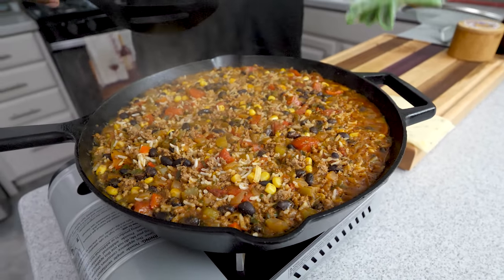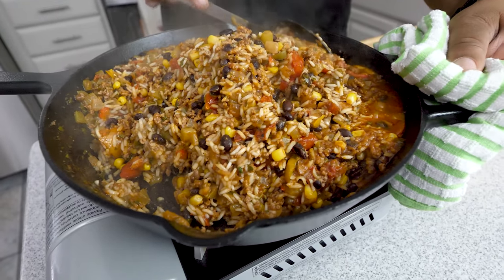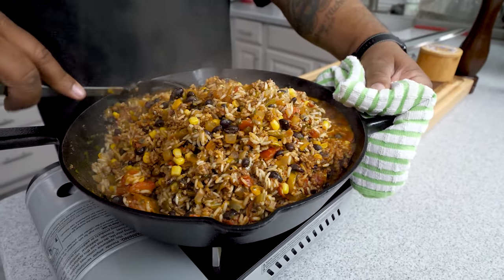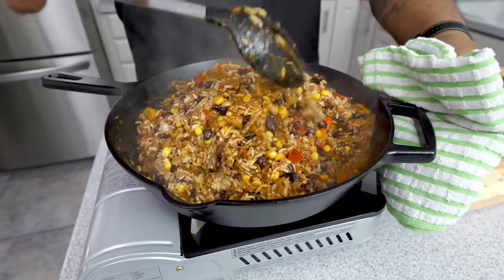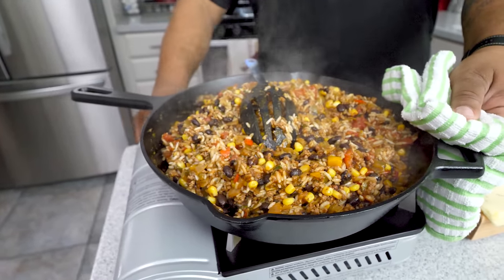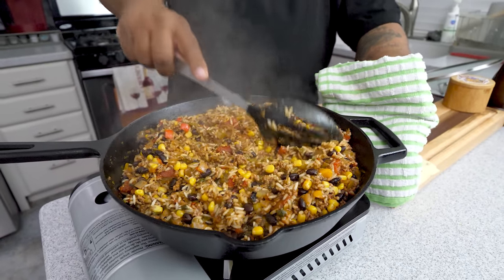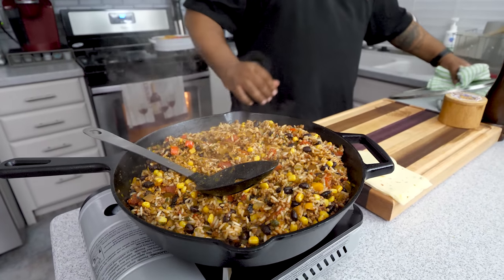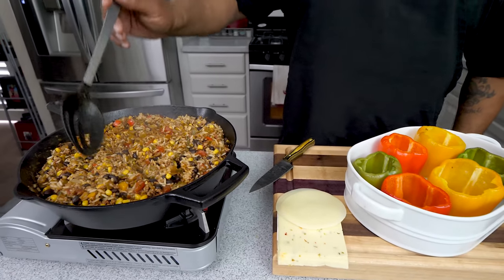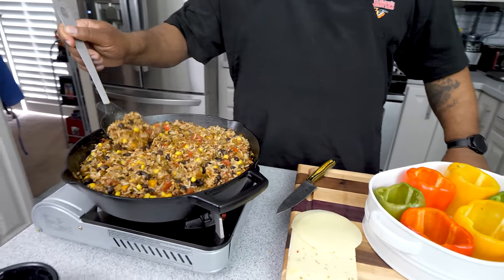The timer just went off — 20 minutes in. You can see just how full it is. Look at this right here — this is nice and still moist. I'm going to turn the fire off and leave the top off so it can steam and dry out just a little bit. Now I'm going to bring the bell peppers into play — look at that. Get a spoonful and just pack them in, stuff them — super easy.